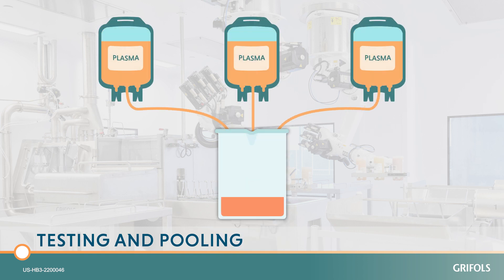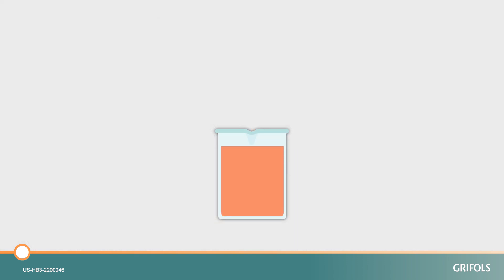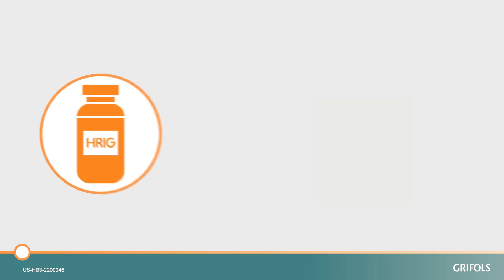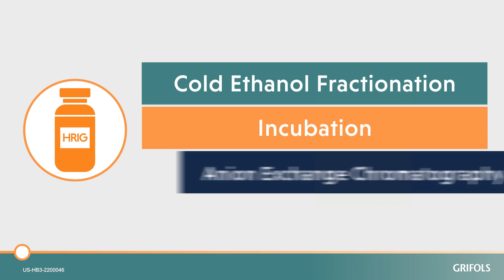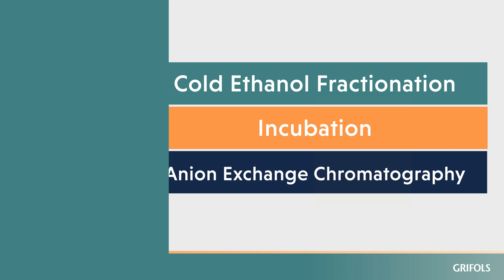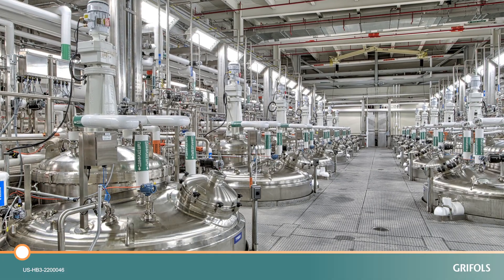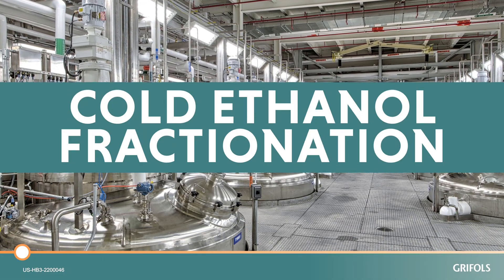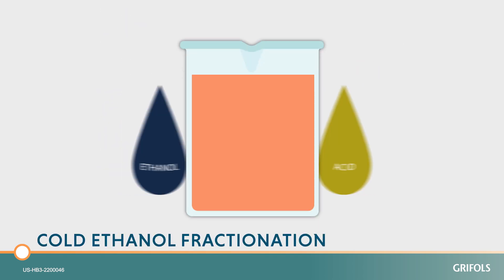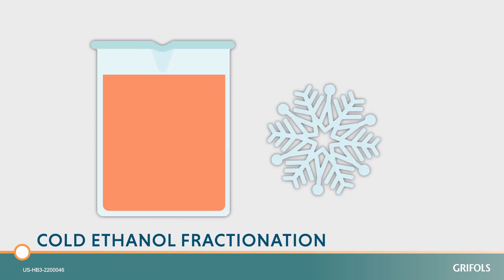After collection, each plasma donation is tested before being pooled. The HRIG is isolated from the pooled plasma of healthy hyper-immunized donors through a series of purification steps that maintain its functionality and help to remove or inactivate viruses. First, during a process called cold ethanol fractionation, ethanol and an acid are added to the plasma and maintained at a low temperature.